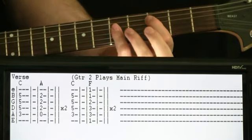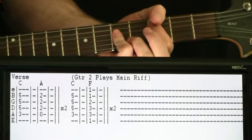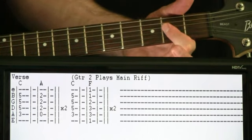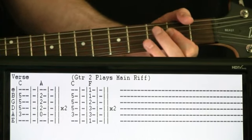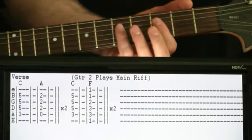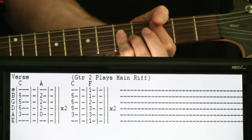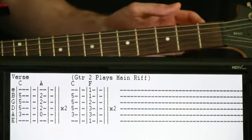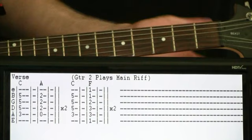Getting into the verses: we start with that C chord again and let it go for two measures. Then we just go down to an A chord for two measures, and we repeat that progression twice. After we go through that twice, we'll come back to that C again. A special note here: once we get to this part, a second guitar will just be playing the main riff over the top of this, so you can choose which one you want to do.